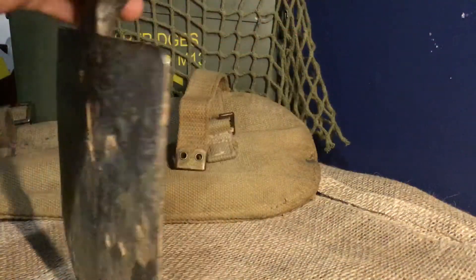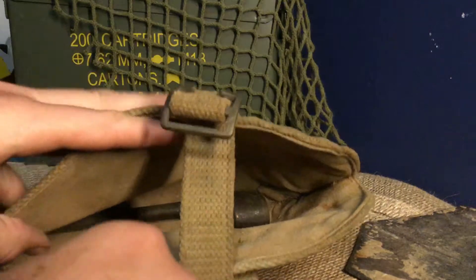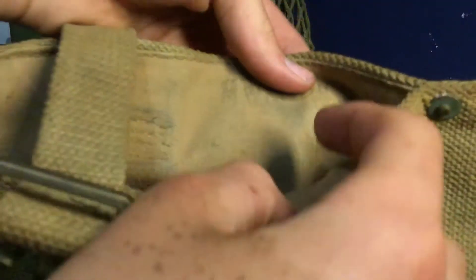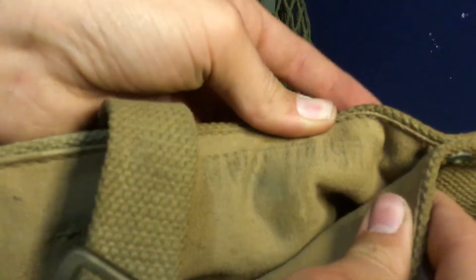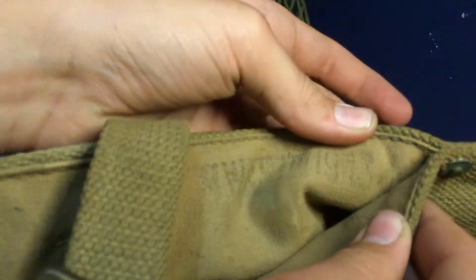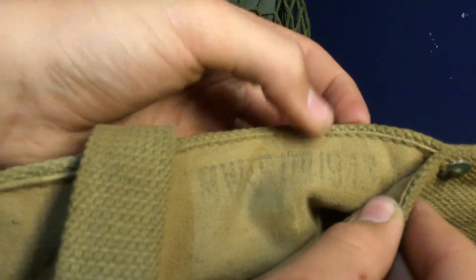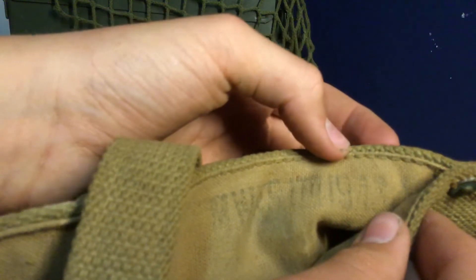I noticed on the shovel cover — I'm pretty sure this is dated 1943. You can see the '19' but you can't really see the '43'. That is 43.